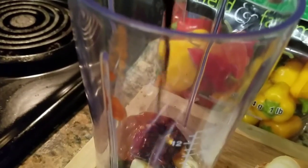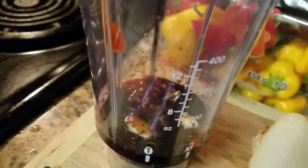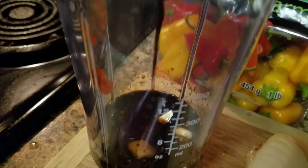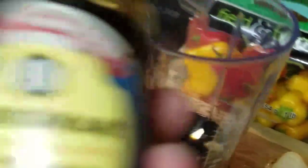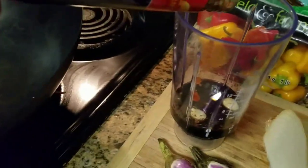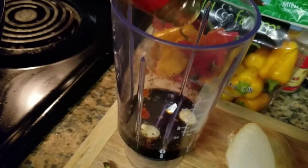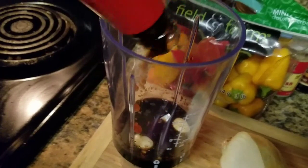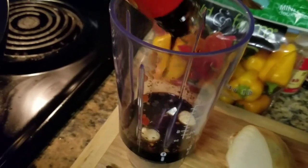Next in is some Kikkoman soy sauce. Then we're adding some oyster sauce. You can use fish sauce if you want, but fish sauce is a little too much for my liking — I like oyster sauce. It's not quite as strong.